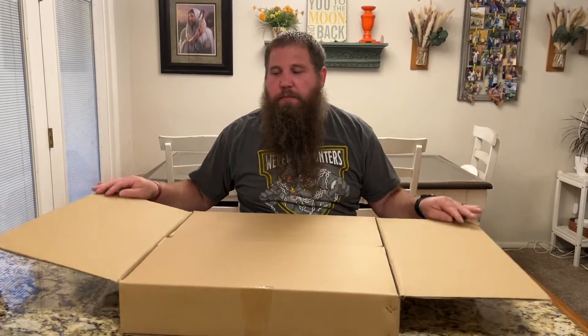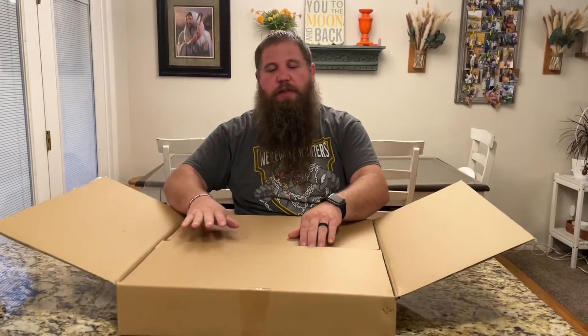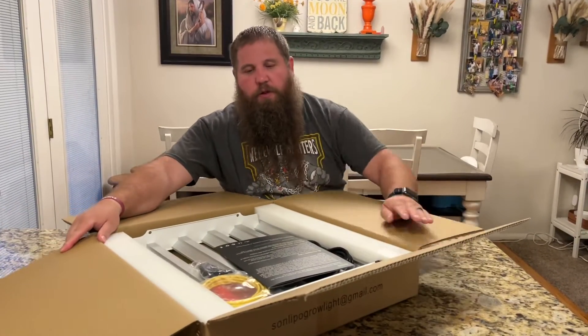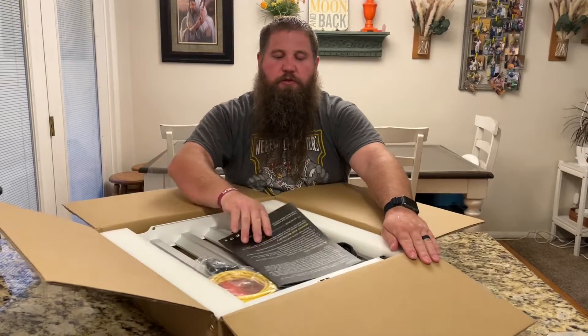I have here an LED grow light. I'm going to go ahead and open up this box, take everything out, and then show you what all it comes with and then try it out.